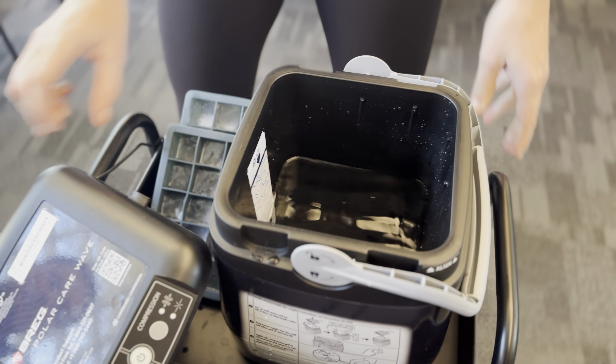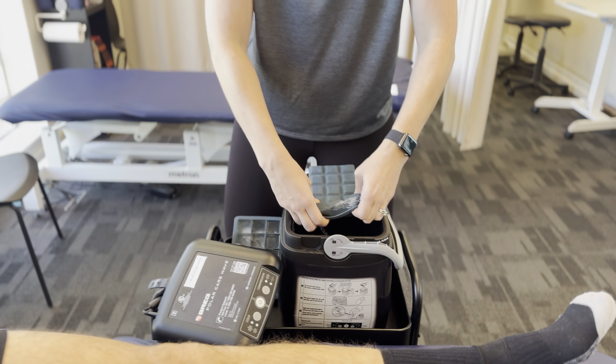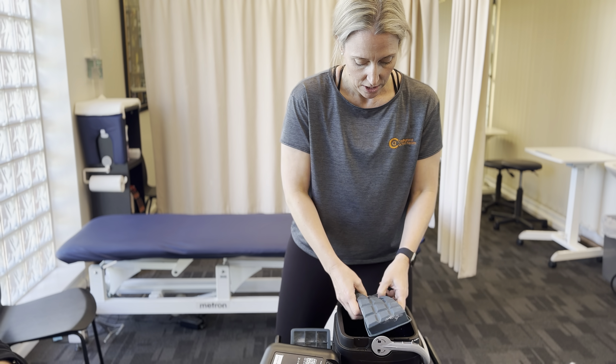If you're using this at home and using it daily, I would say going to the service station and grabbing just a five kilogram bag of ice — that will probably be the quickest and easiest way. So all you literally have to do is put in probably the amount of ice to fill it up.